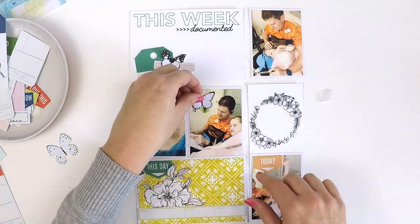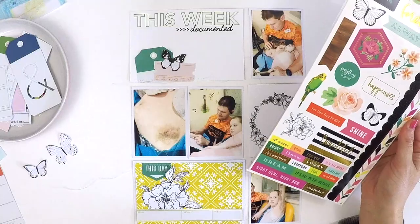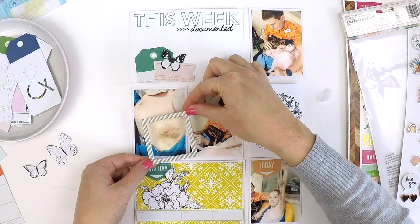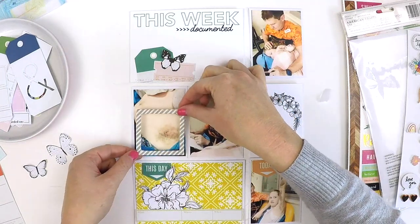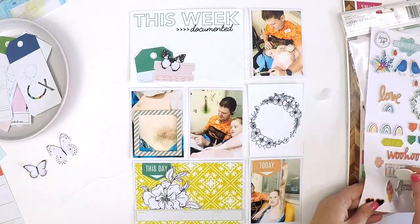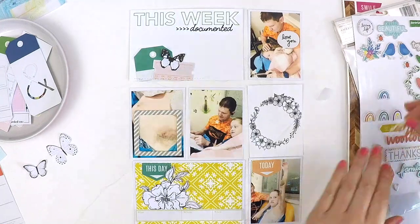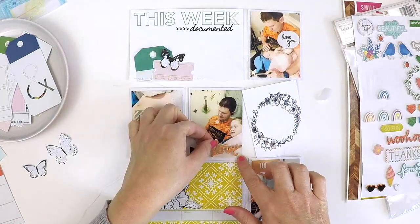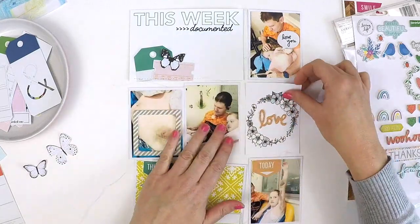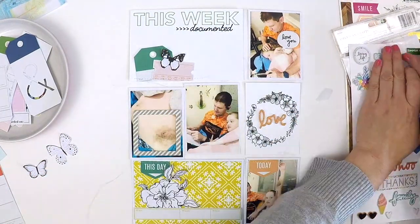It's important to document even the things that worry us and the things that make us scared or sad, as equally as it's important to document all the wonderful memories we have. This layout is documenting — sorry, I'm having trouble talking about it — Katie's first serious incident. She loves to mountain bike with her dad, which is something they do together, at great worry to me.